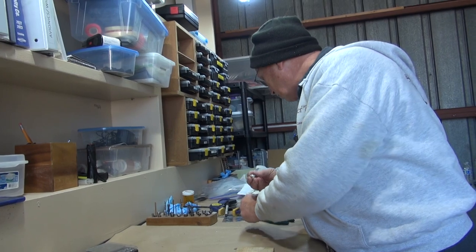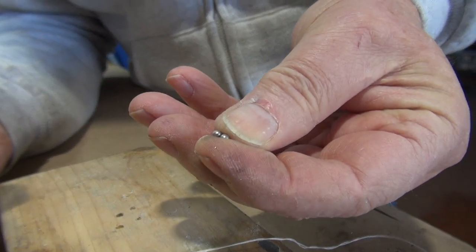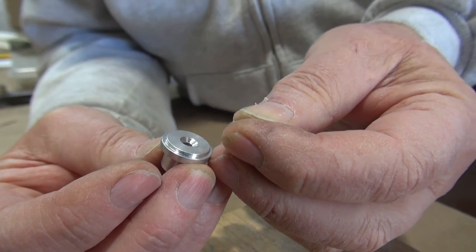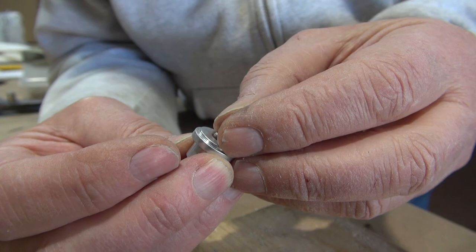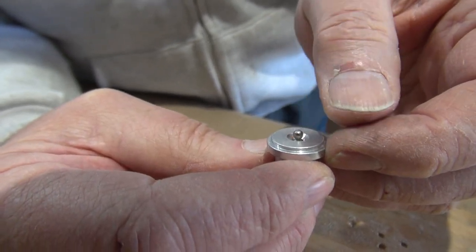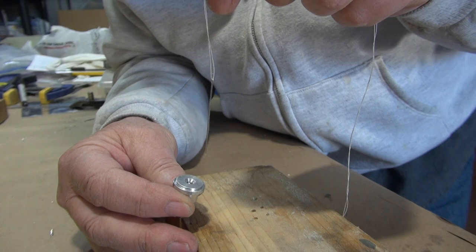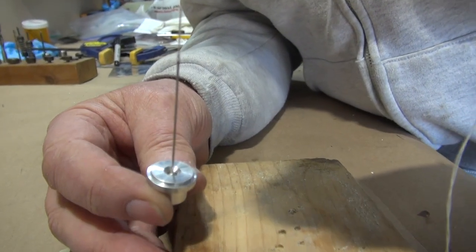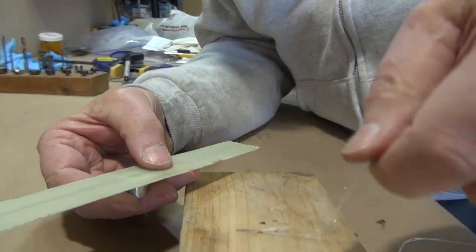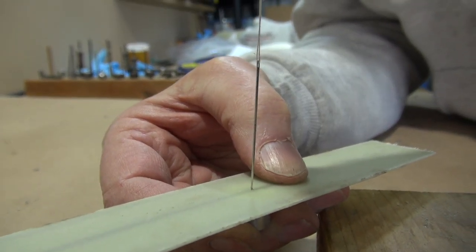I decided to try adding rare earth magnet beads to the whole arrangement. You can get 1/8-inch beads online for pennies a piece. I stack one in there and it aligns itself with the field — that focuses the field a little bit and also gets it closer to the surface, so you can see that the touch point is dead on. With this representing the cowl, the needle comes right in, and that's where to drill the hole.